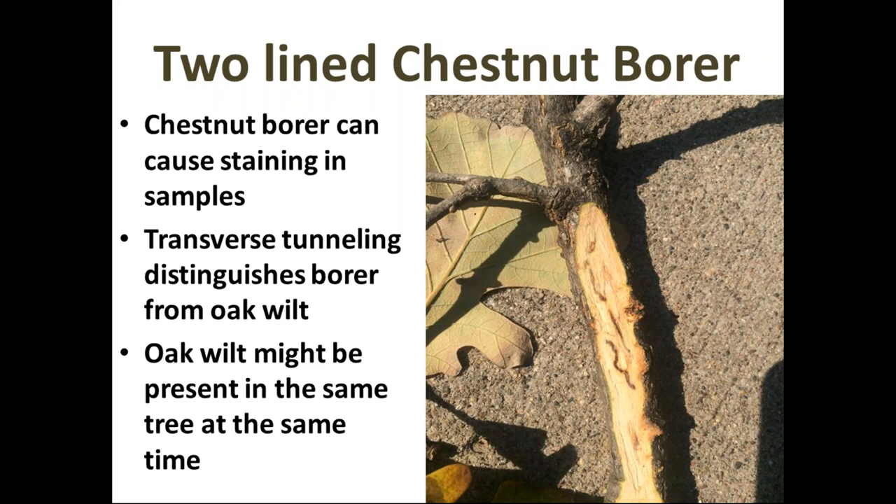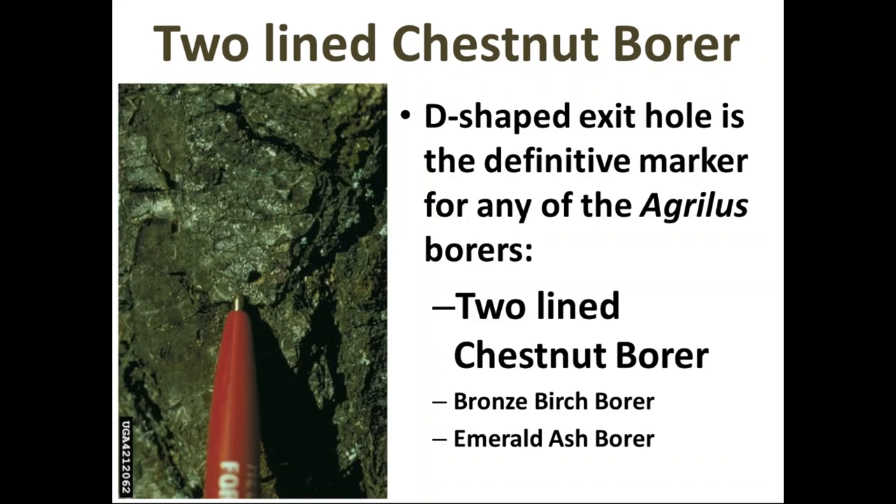It doesn't mean you rule out oak wilt if you've got chestnut borer — it might be going on in the same tree at the same time. If you find a D-shaped exit hole — about the size of a capital D in 12-point font — that's the definitive sign you've got one of these borers. Two-lined chestnut borer is in the same genus as bronze birch borer and emerald ash borer, and produces the same kind of exit hole. If you see that, you know you've got chestnut borer in your oak.